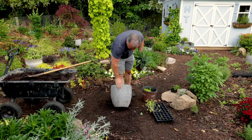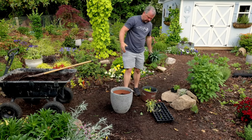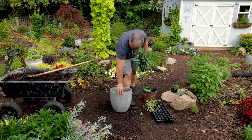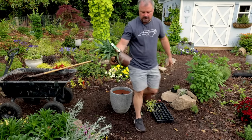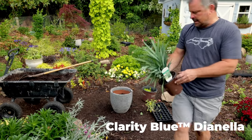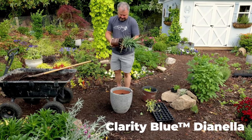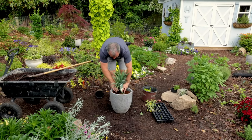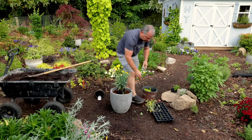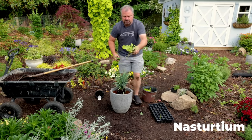Next I have another one of these beautiful containers from Michael Carr — it has that lava overflow all the way down to the bottom, kind of a teal with a little bit of purple in it. I'm going to use this Blue Clarity blue dianella, which has kind of a blue-green foliage. I had one of these in a container in front of the building last year — absolutely fantastic, super low maintenance grass. I'm placing that toward the back.